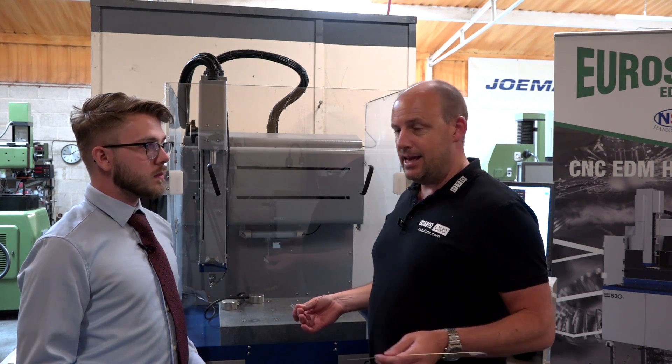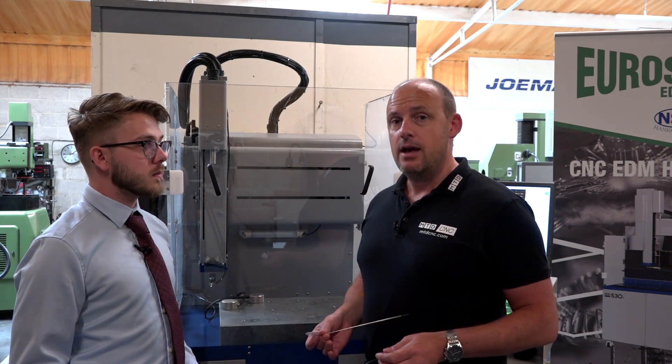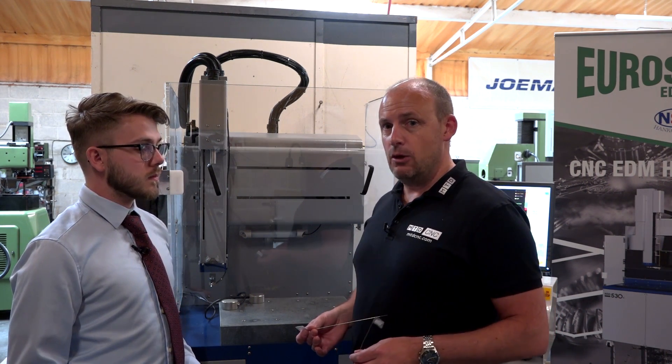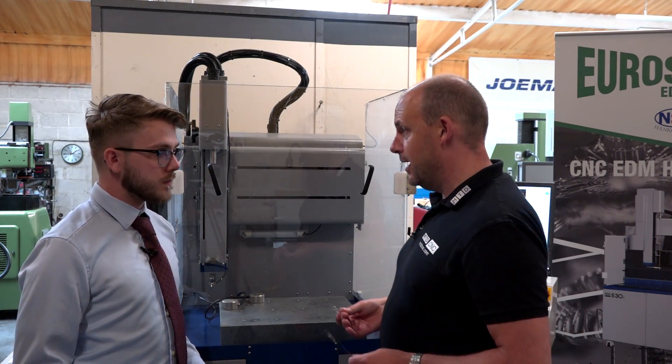They've been selling the NSD 510 CNC EDM hole drill now for about a year and had some great success with it. We've come back to look at it again and go into a little bit more detail about the electrodes and some of the parts that they've actually made.